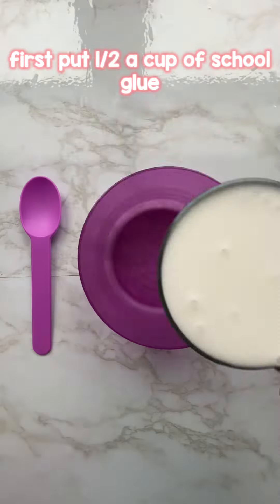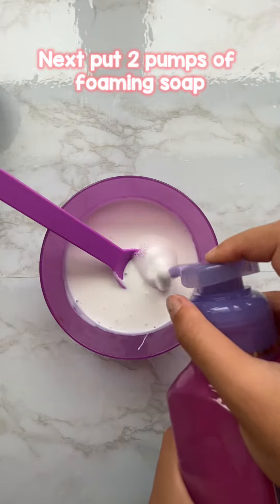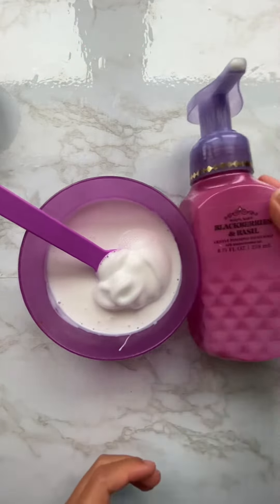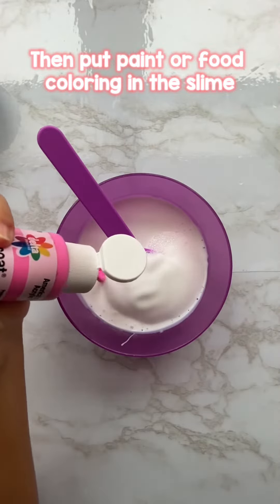How to make cloud cream. First, put in a half a cup of school glue. Next, put two pumps of foaming soap. Then put paint or food coloring in the slime.